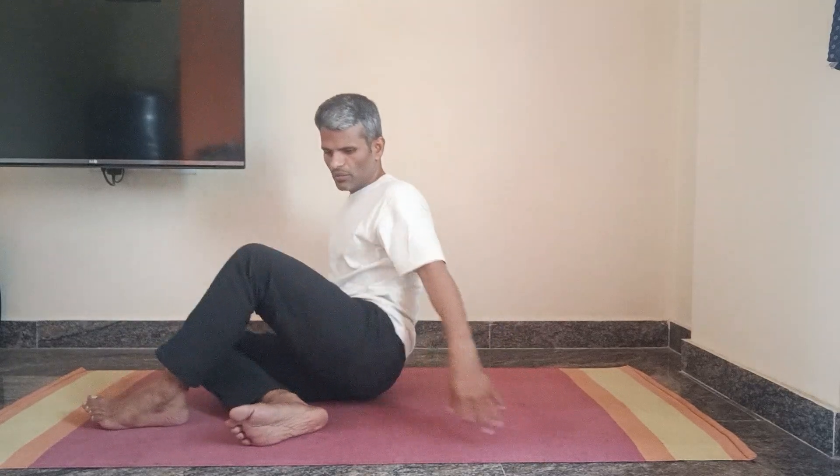We don't have any benefits for Sarvangasana without this. Mainly, we don't have to focus on the balance. So, do it — check out the details.